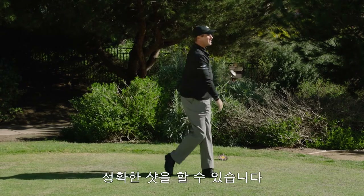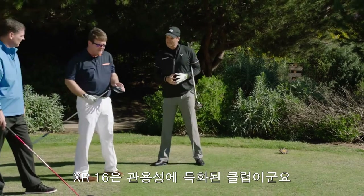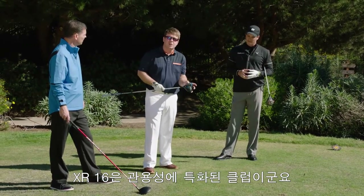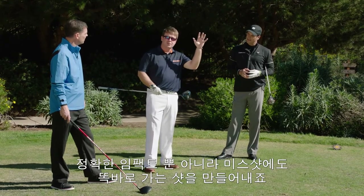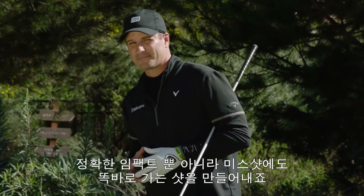I caught that one in the center of the face. But again, toe and heel — these clubs would help keep them in the middle. One of the things I really recognized about the XR-16 is the fact that the stabilization on the toe hit really took away some of the curve off the golf ball that you usually get from a toe hit. And obviously, it's smoking hot from the center.